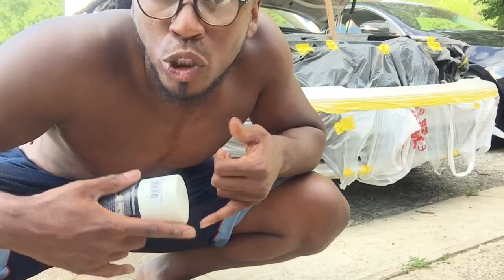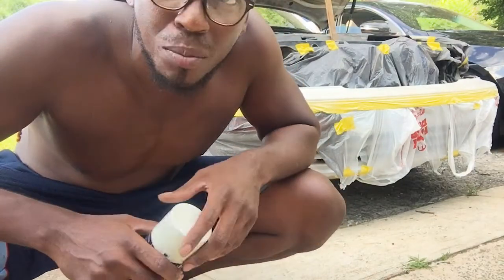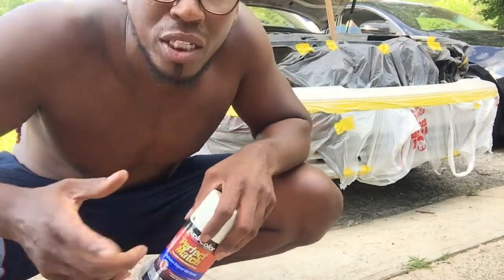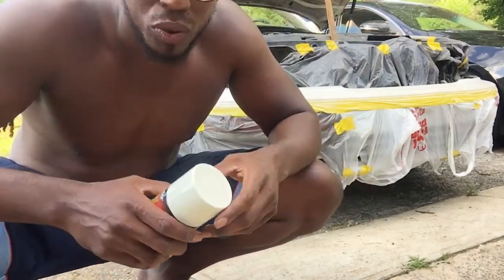It's been about 10 minutes. It's pretty warm here today - that's why I'm out here with my shirt off. I'm in North Carolina, it's been in the 90s for as long as I can remember. Paint's dry on the first coat - about to go ahead and hit it with the second coat now.